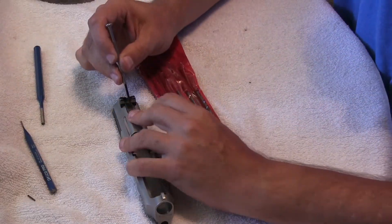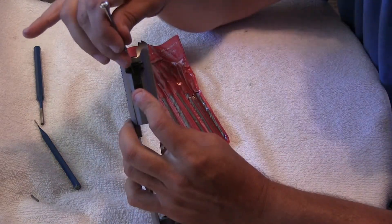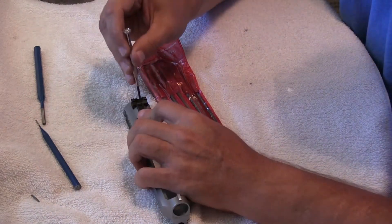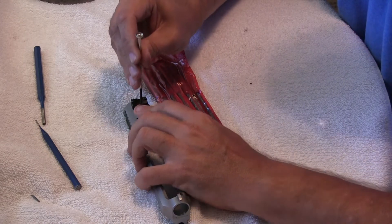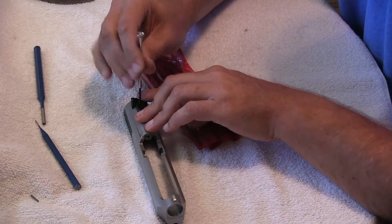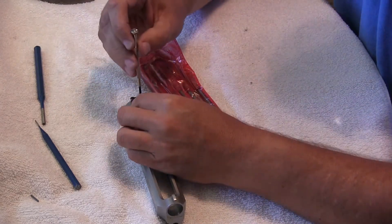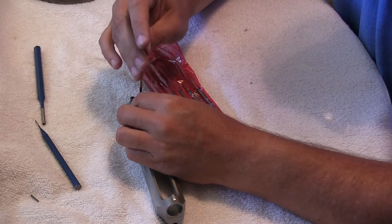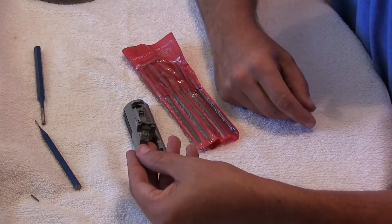There's also the adjustment screw right here on top — this is your elevation adjustment. This needs to come out, so use a very thin screwdriver, put pressure down, back it out a little bit, and then once you get it off the threads, the sight will lift out.